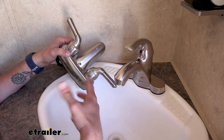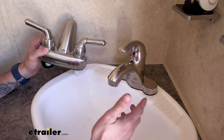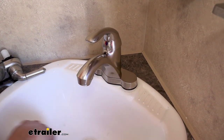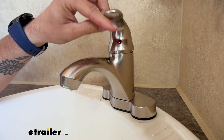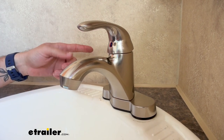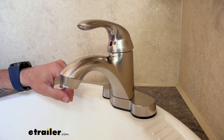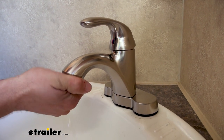If your faucet is just not working at all, or maybe it's just starting to wear out and corrode, then it might be time to upgrade to the Phoenix Faucets Catalina RV Bathroom Faucet. This faucet has a single lever design that can easily switch from hot over to cold. It has a nice brushed nickel finish, but it also comes in rubbed bronze and chrome so you can match the aesthetics of your trailer. It has a 1.2 gallon per minute water flow, and the aerator comes off super easy.